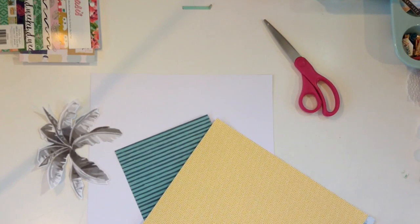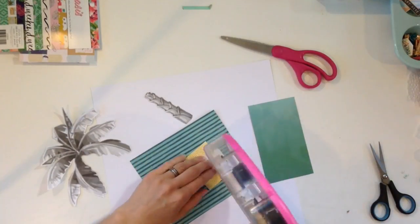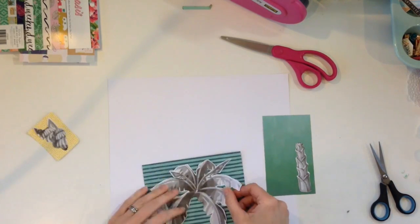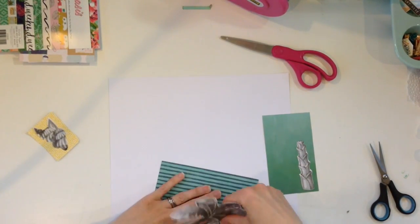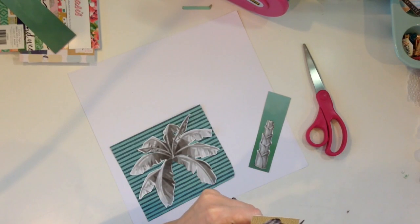Hey my scrappy friends, welcome to my channel today. I am doing an inspired by video and today we are inspired by art. A group of us do this inspired by series and we're just using different things as an inspiration or springboard to start off with. Last time we did hobbies and this time we are doing art. My inspiration art piece is from Andy Warhol — it's one of his more popular ones.